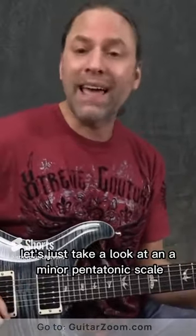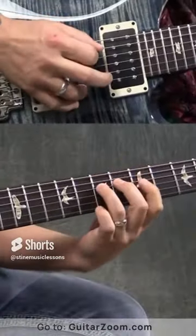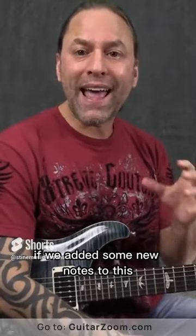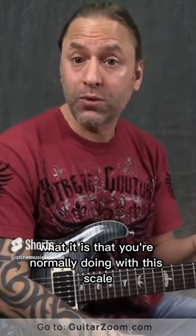So let's just take a look at an A minor pentatonic scale. We're going to look at this first position right here. Now what I want you to think about here is if we added some new notes to this, it might really spice up what it is that you're normally doing with this scale.